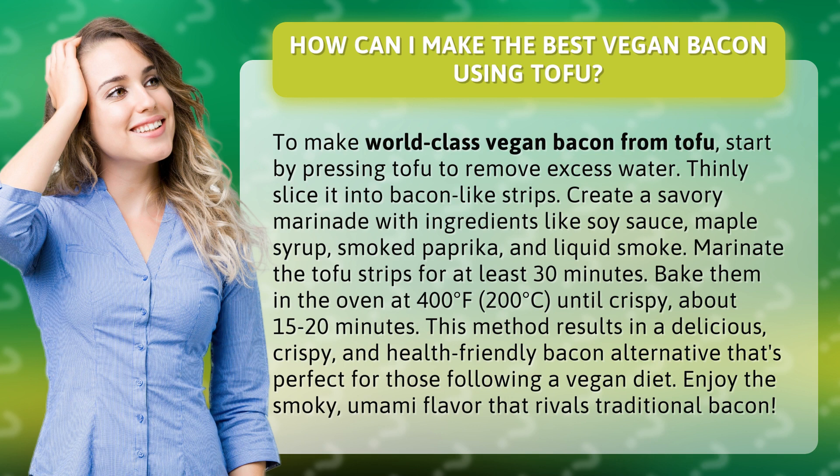Bake them in the oven at 400 degrees Fahrenheit (200 degrees Celsius) until crispy, about 15 to 20 minutes. This method results in a delicious, crispy, and health-friendly bacon alternative that's perfect for those following a vegan diet. Enjoy the smoky umami flavor that rivals traditional bacon.